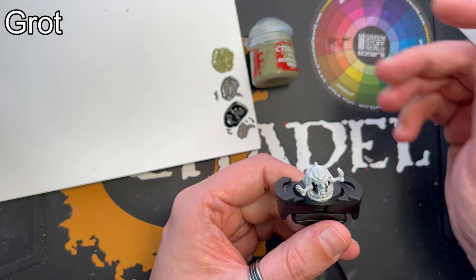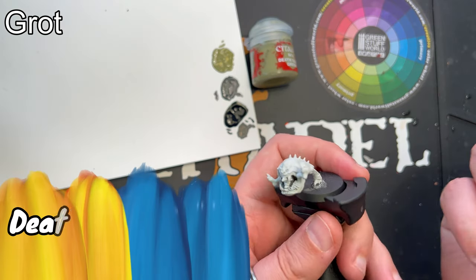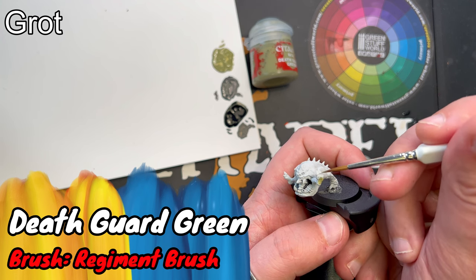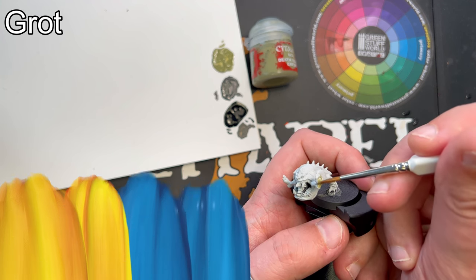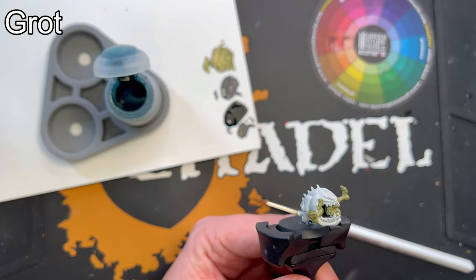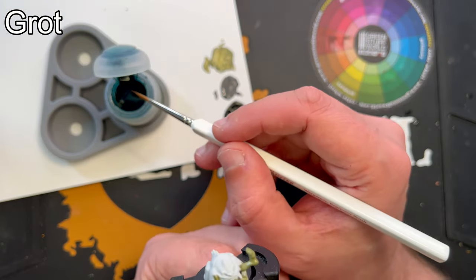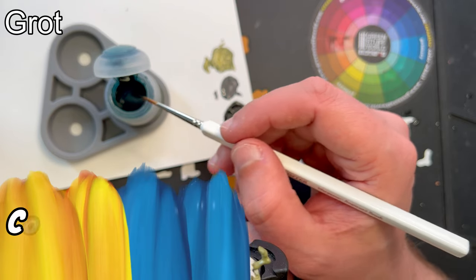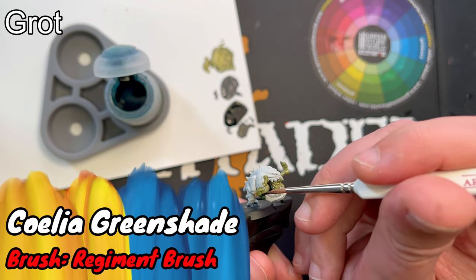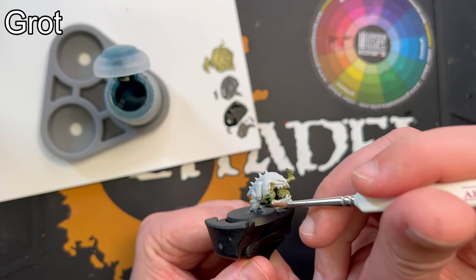And now on to the grot itself. I'll start by adding a basecoat of Death God Green, just all over. When the paint is dry, I'll add a shade of Coelia Green Shade — just like before, it's all over. That poor grot.